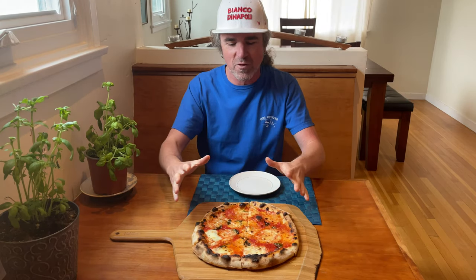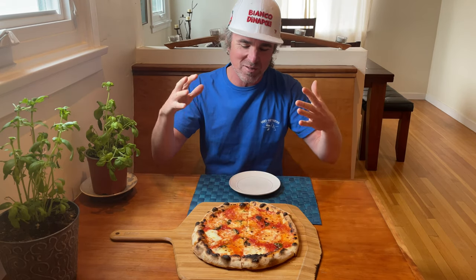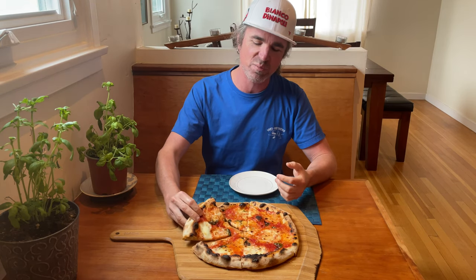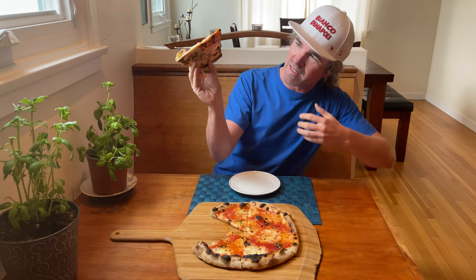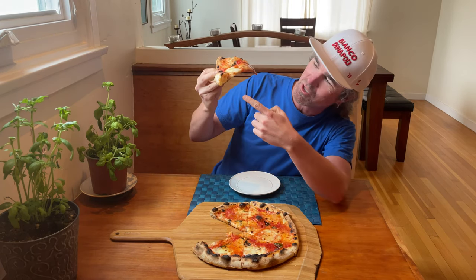Similar to what you'd get from a wood-fired oven outside on a Uuni or whatever you have — but we can do it inside too on the baking steel. It's such a great product; I think it's the best bang for the buck to cook up delicious pizza like this. Look at the bottom on this thing — that looks great. It almost looks like a wood-fired oven; it's always impressive what this oven can put out.